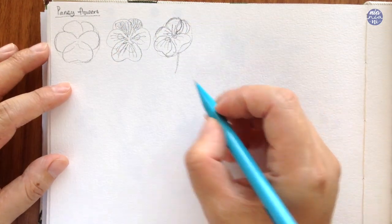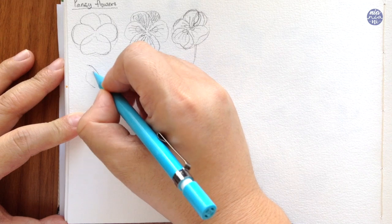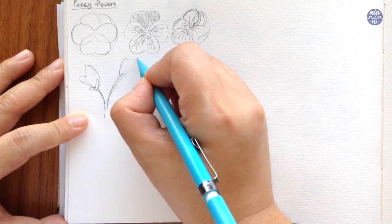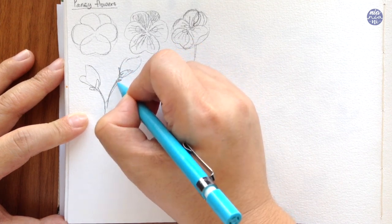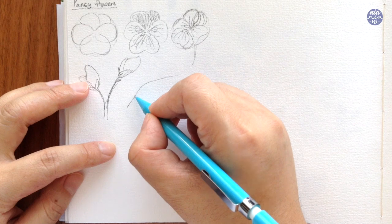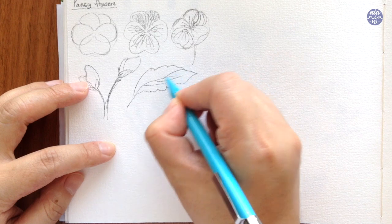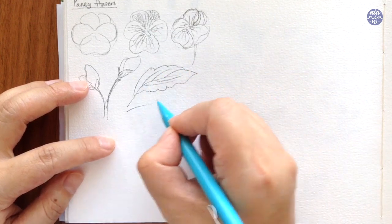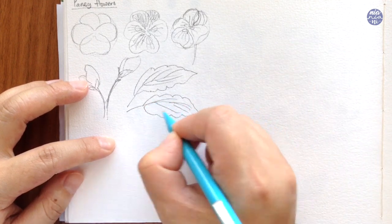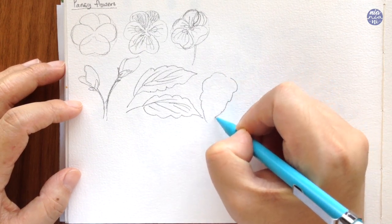Next I'm going to go over the budding flowers, and for this you can either draw an oval shape or an eye shape, whichever type of budding flowers you'd like to create. I personally like mine to be like a flame with a little bit of the petals sticking out, then finishing off with the leaves and the stem at the bottom. For the leaves I want to create a basic leaf shape but the sides I'm going to create with curvy lines and also with the veins or the mid rib, keeping it very simple so it doesn't take away from the focal point of the flowers.